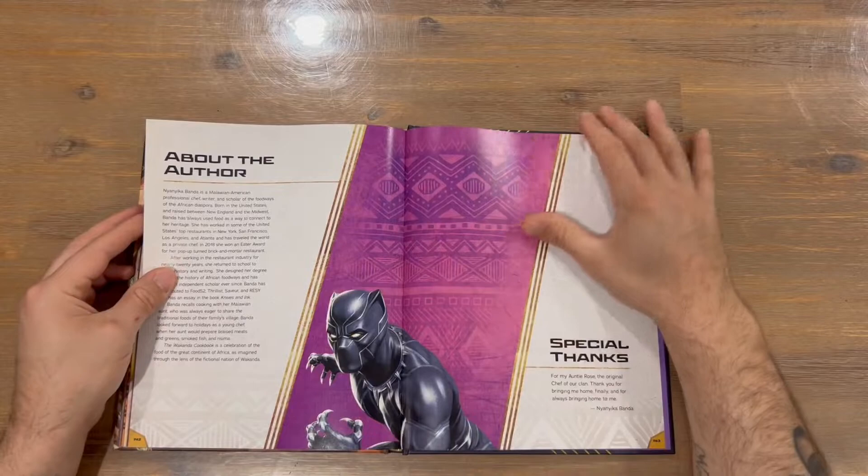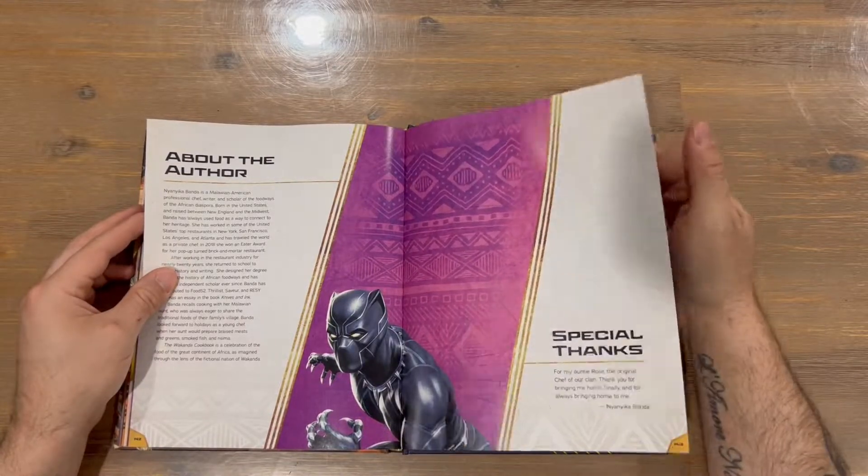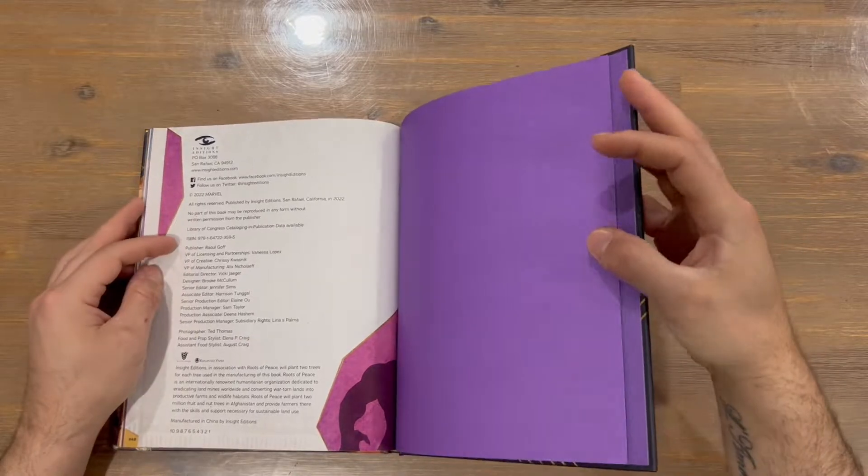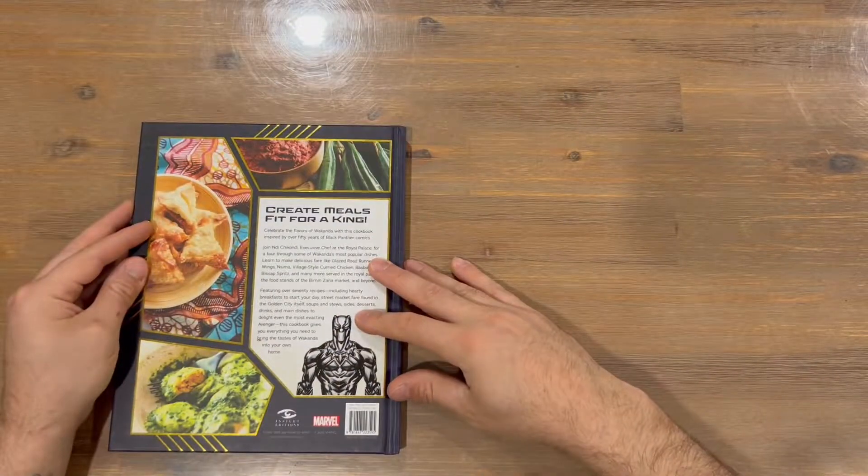We've got a conclusion, a section about the author, a special thanks, and information about everyone involved — and that wraps up the cookbook. Thanks for watching, guys! If you enjoyed the video, don't forget to subscribe and hit the like button. When we hit the next milestone we'll do the next giveaway, so stay tuned and we'll catch you next time.